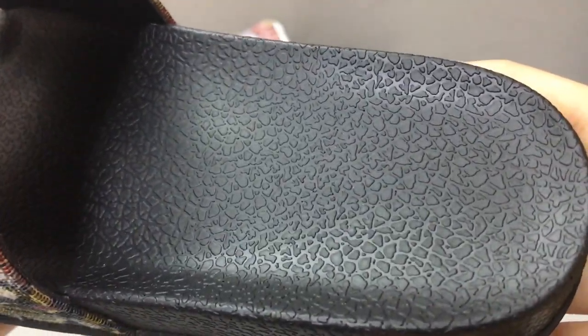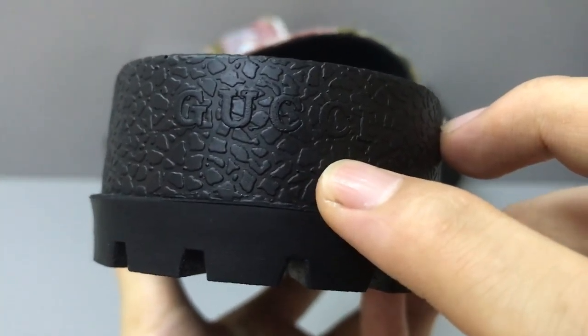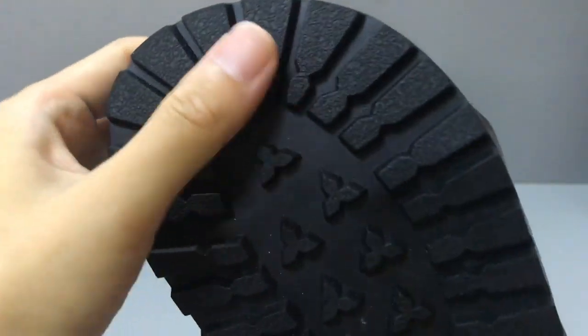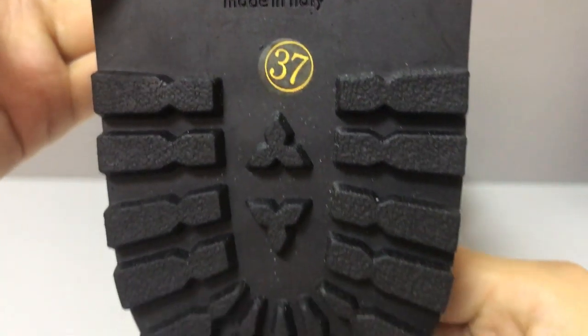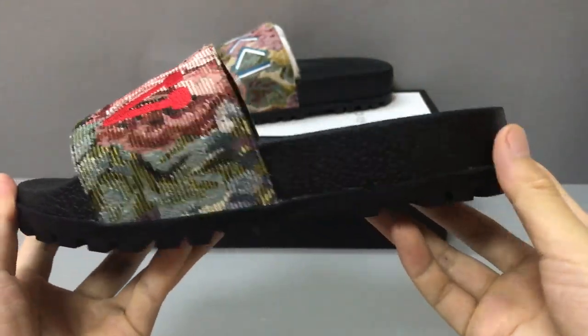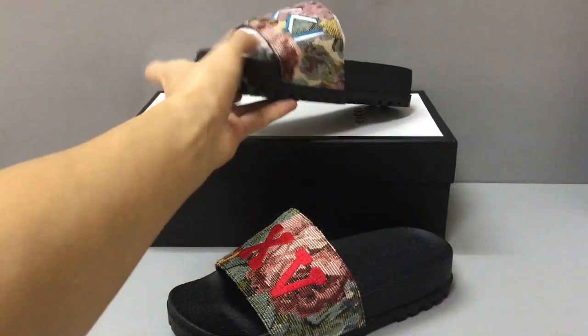Okay, very soft. And you can see the rubber sole, and on the sole here both have the Gucci logo. Now you can see the rubber sole — very nice. You can see the detail of the sole, very nice. And now you can see the shape — very nice.